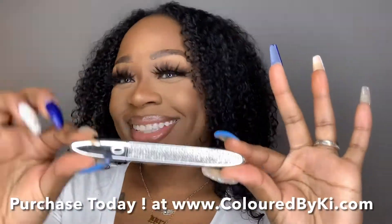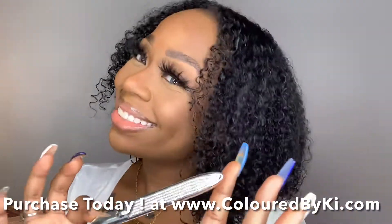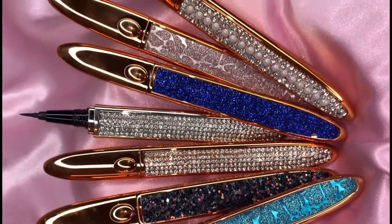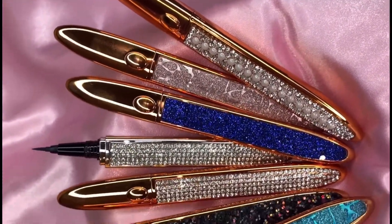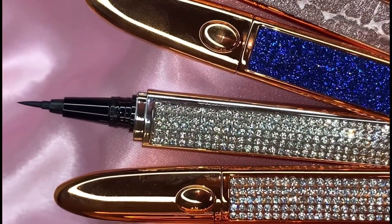And that is it! We've cut our lash application time in half with this pen — it's really a great asset to any makeup kit that you have. So don't forget to purchase your pens at www.colorbykey.com.